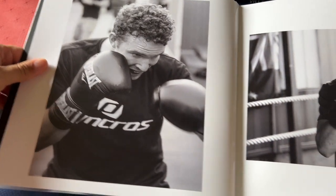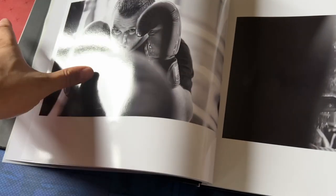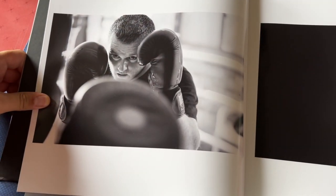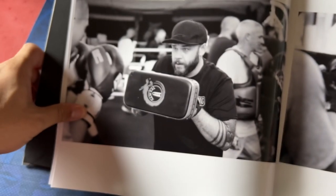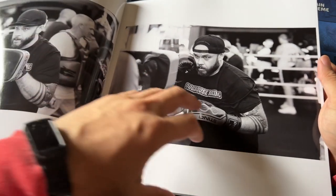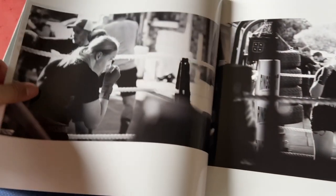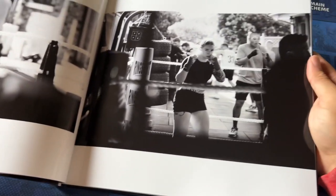Absolutely incredible painterly images — the bokeh from that Leica 42.5 mil lens is just really, really beautiful. Really painterly — you'll hear me use that word a lot — but it's just absolutely sublime. The big challenge I wanted with this was shooting it all with a prime lens.